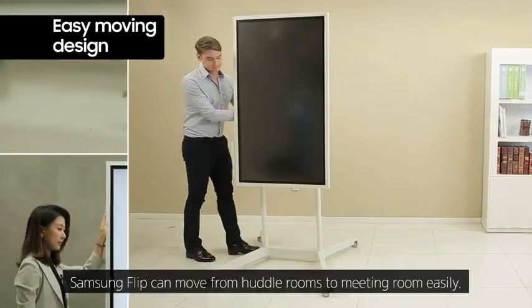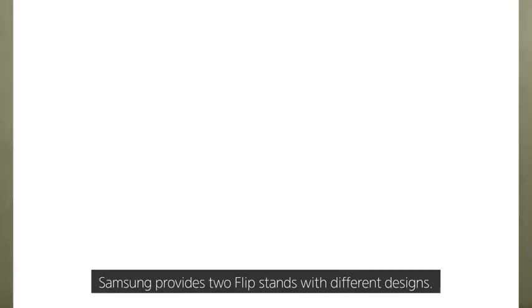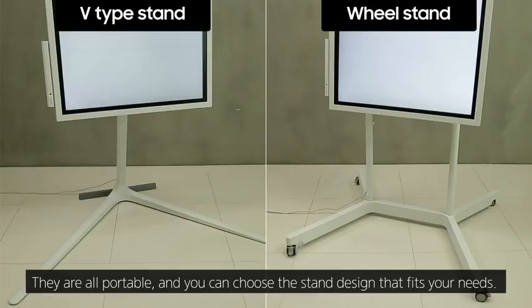With its wheel-based stand, Samsung Flip can move from huddle rooms to meeting rooms easily. Samsung provides two Flip stands with different designs — all portable — and you can choose the stand design that fits your needs.